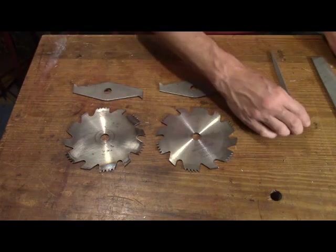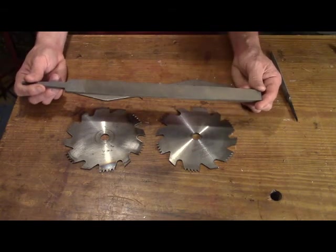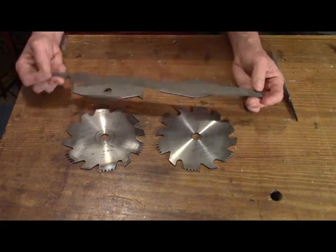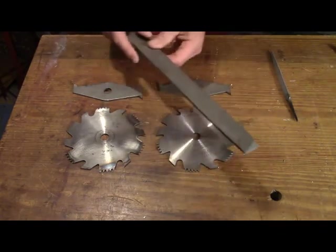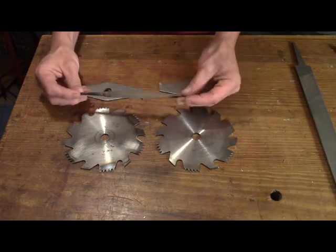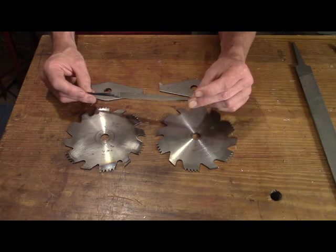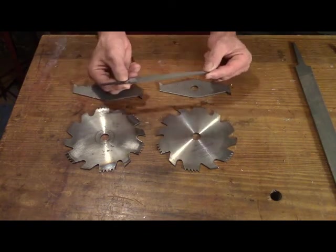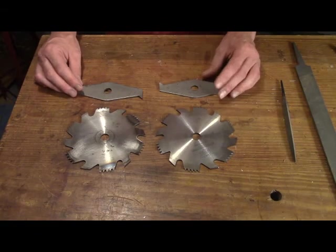For the sharpening I'm going to use two files. First, this beautiful Grobet file — files are getting so hard to find in high quality anymore. This is a single cut file, 12 inches long, on the fine side, and that's what I'm going to use for the rakers. And for the cross cut teeth, this is a six-inch three-corner file — I think an eight or ten would be better, but this will certainly work. Both files will have handles when I use them. So now with the geometry and modifications out of the way, let's go over to the table saw and joint them.